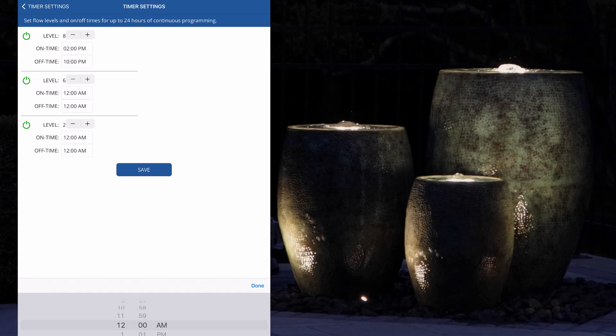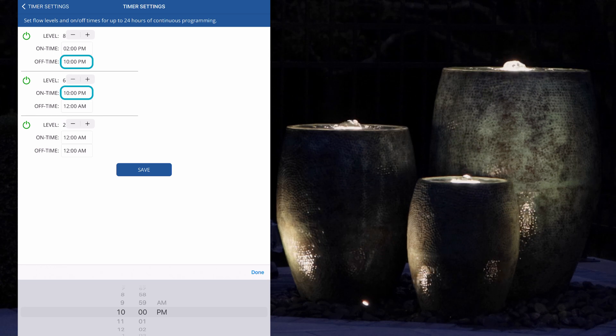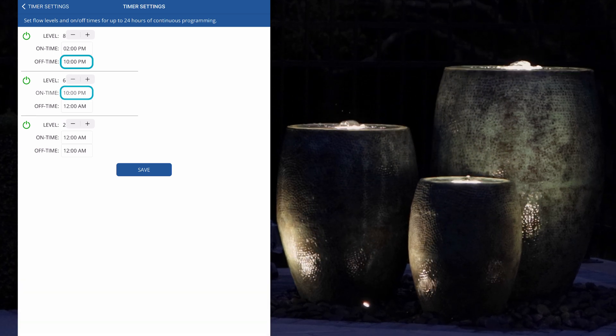For a seamless transition between power levels, set the end time of one period to the start time of the next to change the power level without shutting off the pump.